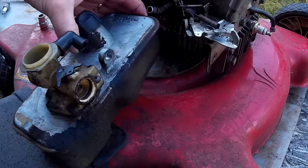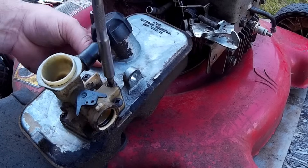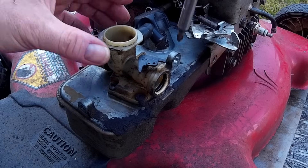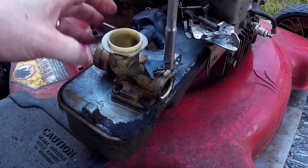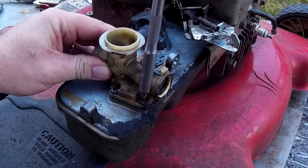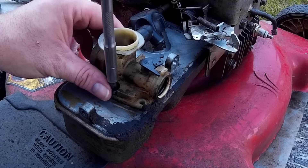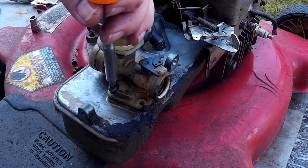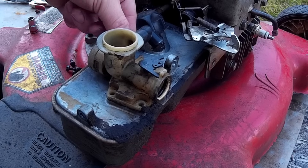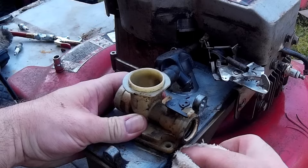Get a Phillips screwdriver and remove the five bolts that hold the carburetor to the fuel tank. I should have wiped the debris off the side of the tank before loosening the carburetor, but I got a little ahead of myself. The reason you'll want to do it while the carburetor is still bolted down is to prevent wiping any of that stuff into the tank underneath the carburetor.